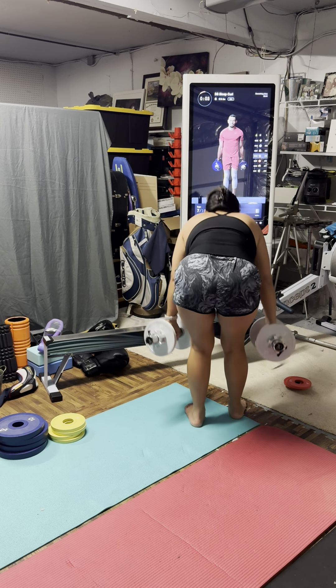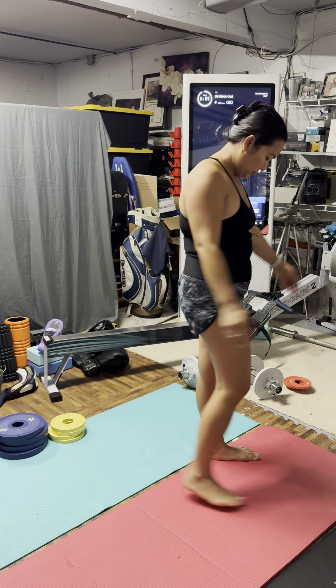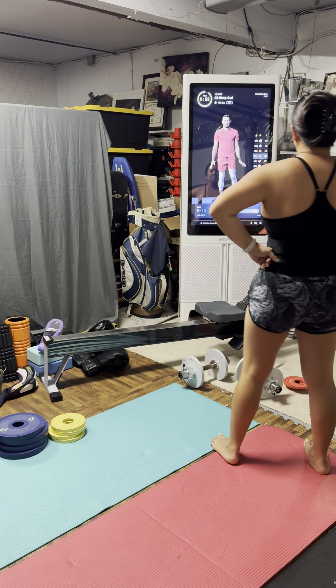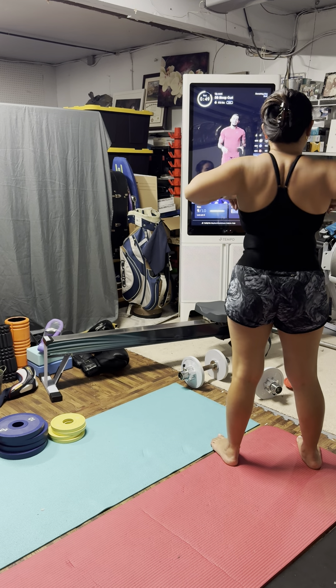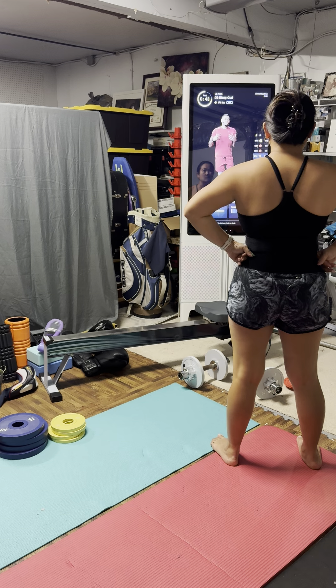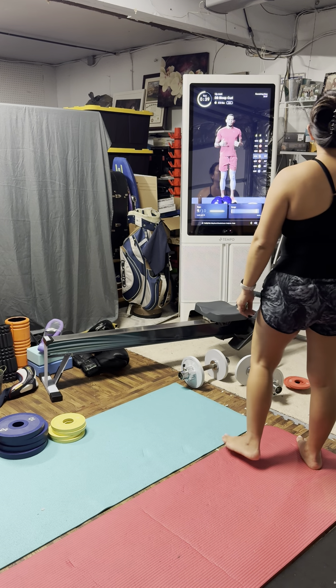It's a challenge. These are struggle reps. Good team, good team. I know this is challenging work. And I know you're like, why do we have to do one more set? Because this is what's going to get us to develop the strength that we're looking for within the bicep. We're going heavy.